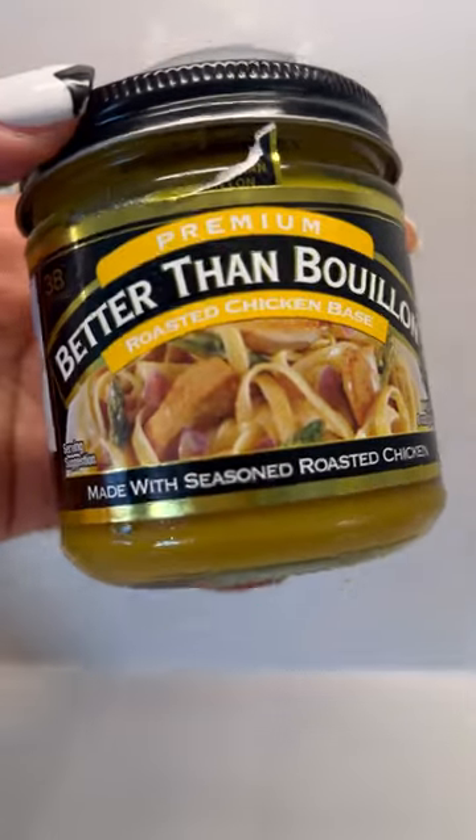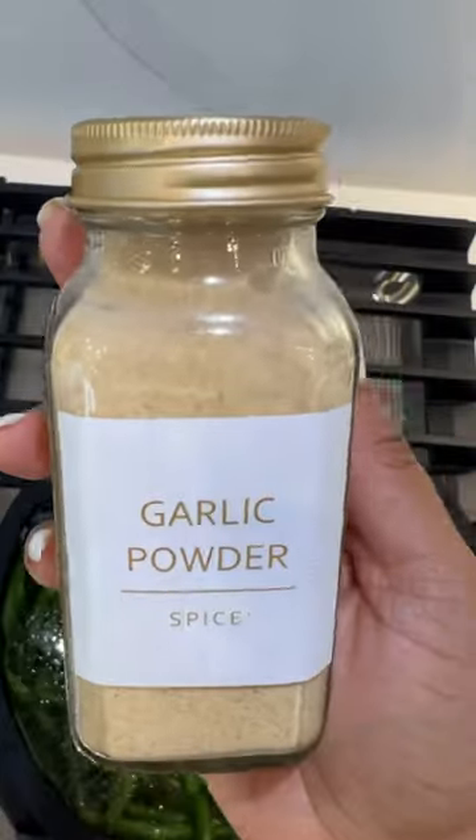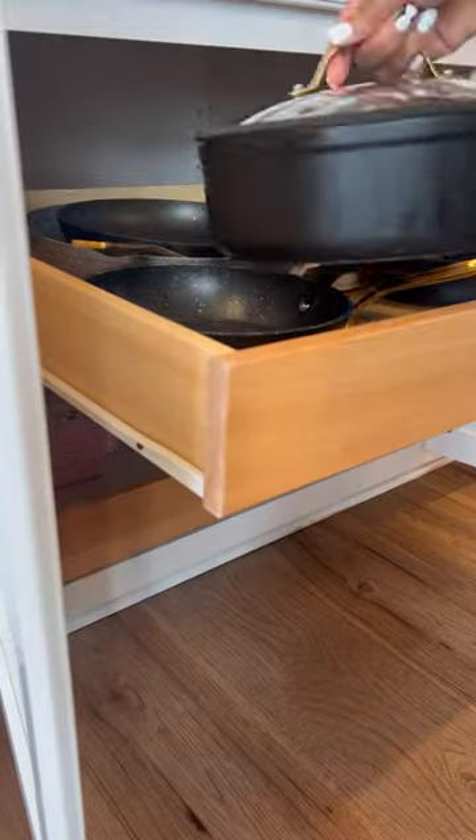Make the fastest green beans with me. A five pound bag of green beans from Costco, better than bouillon chicken, pepper, garlic powder, and olive oil.